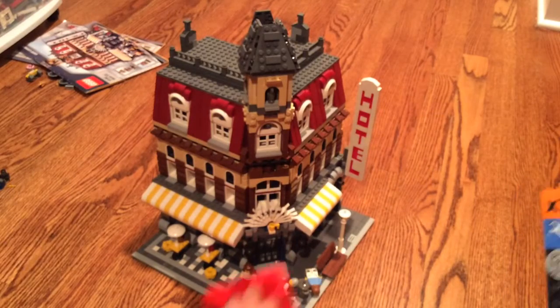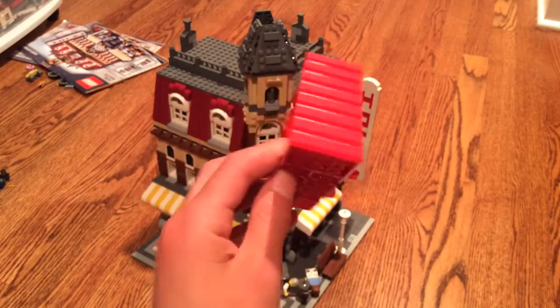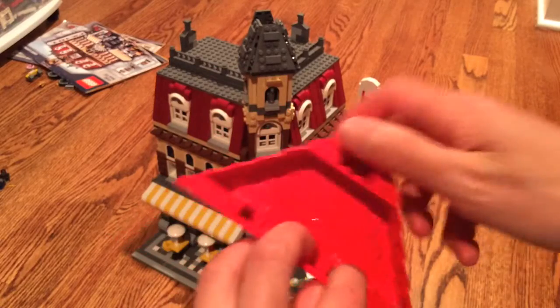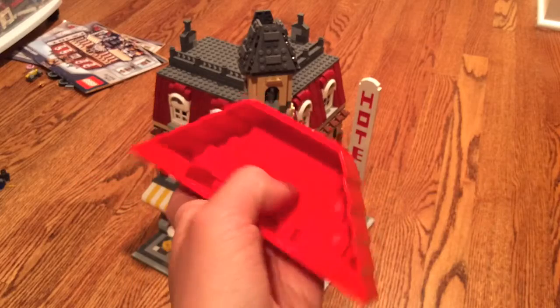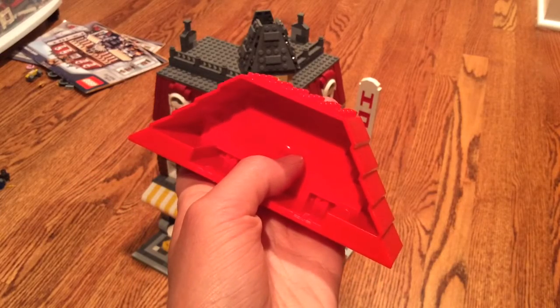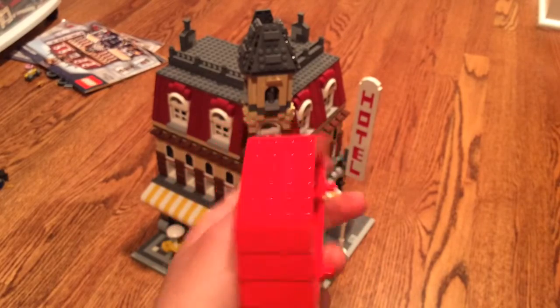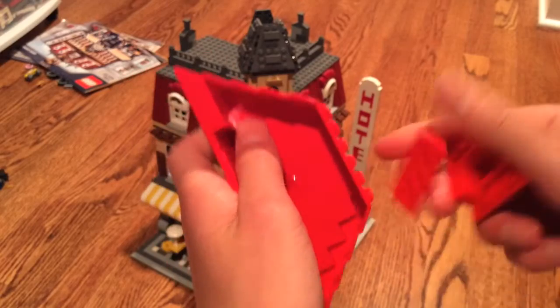Number 11 is going to be the red house tile. This piece can come off, so I don't know if that helps with figuring anything out, but it looks like part of a house or something — so that's interesting. This is going to be number 11.